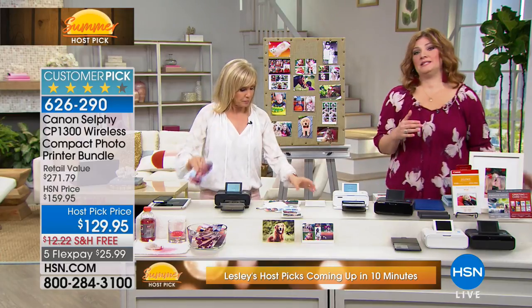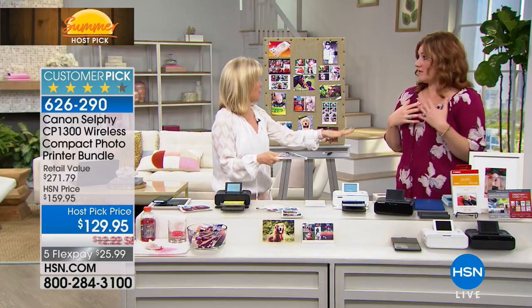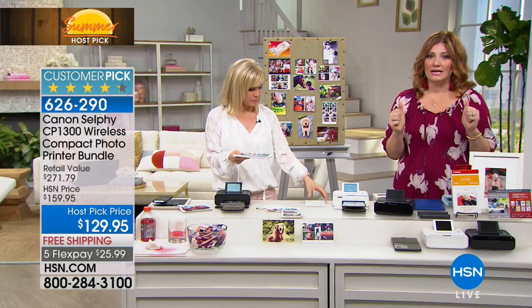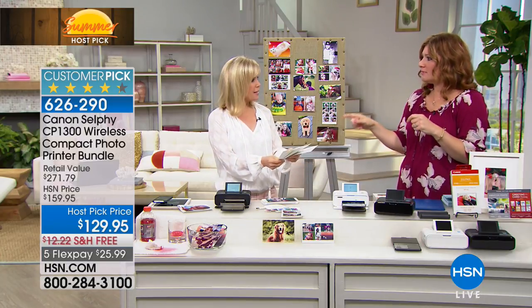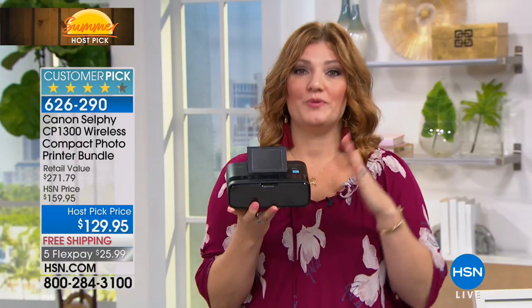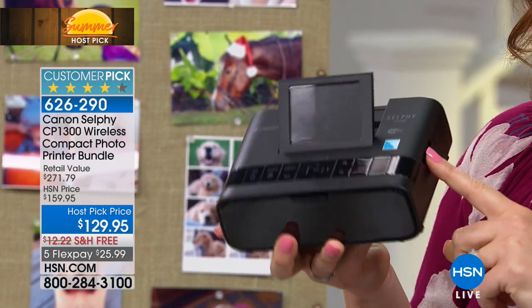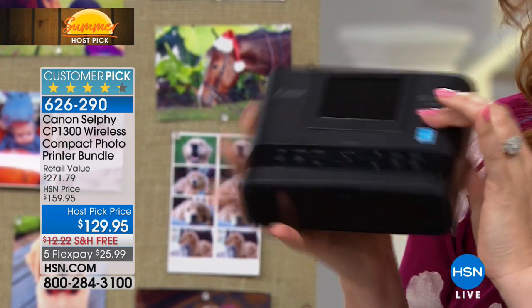We just want to update everyone: this morning this is the only airing of the day. We do not have enough quantity for even another show host to pick. We all love this because we love our photos — of our kids, our pets, travel, vacation. We want to print and display them throughout our home. This is the brand new model from Canon Selfie, at the best price, only one airing, and there are only 600 available.